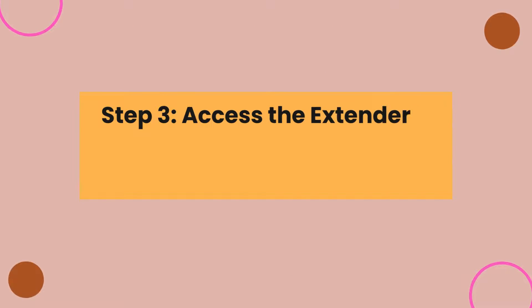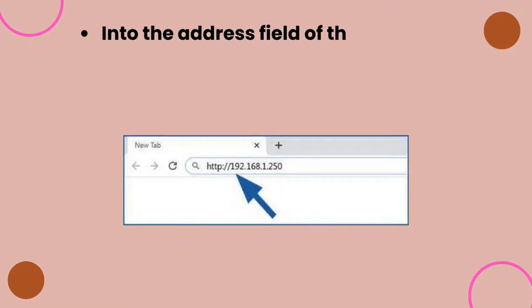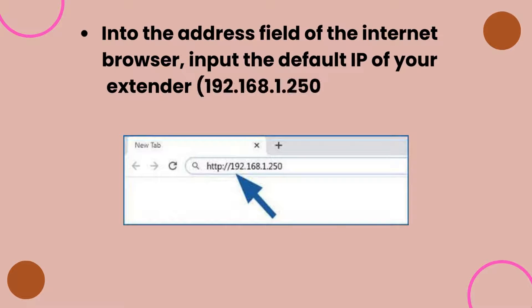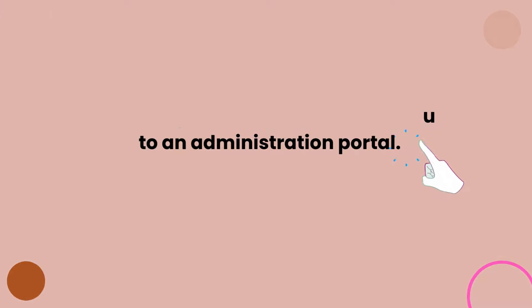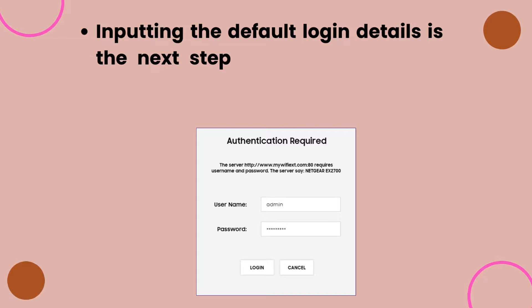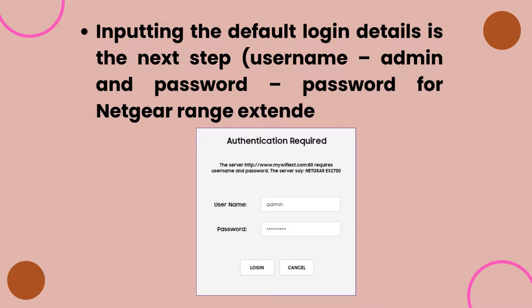Step 3: Access the extender's default IP. Into the address field of the internet browser, input the default IP of your extender — 192.168.1.250 for Netgear. Pressing the Enter key will take you to an administration portal. Input the default login details: username 'admin' and password 'password' for Netgear range extenders.